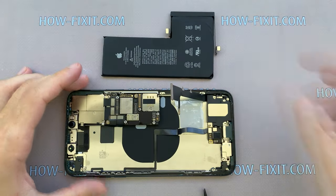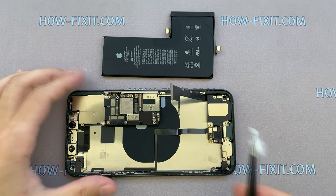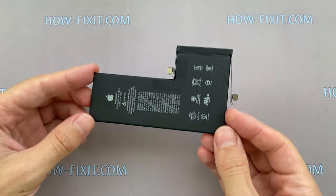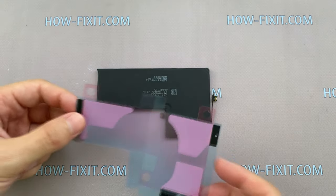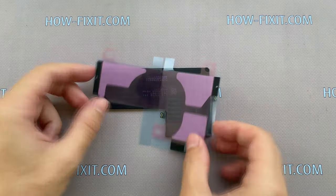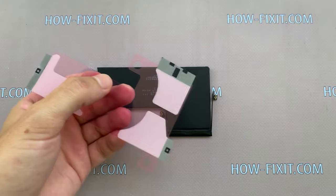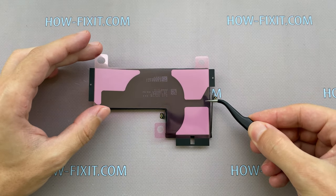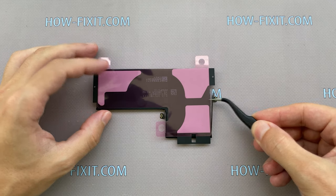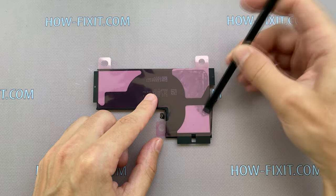In the description you will find a link where to buy a new battery for iPhone 11 Pro Max. The new battery also needs to be glued to the iPhone back housing. This sticker is the same size as the battery, so you only need to peel off the film and stick it evenly on the top of the battery. Now press the sticker on top so it will stick better.